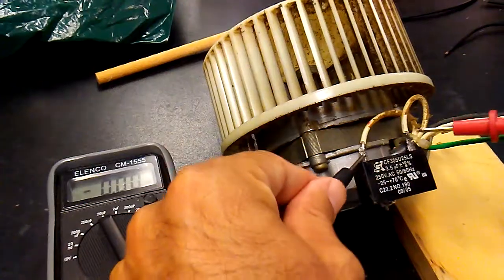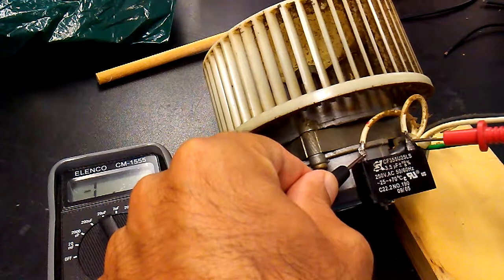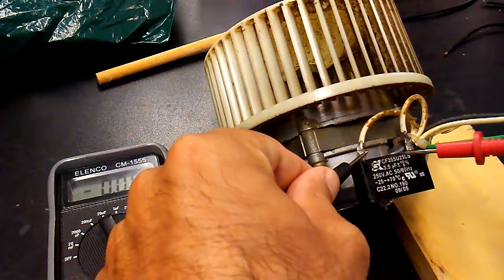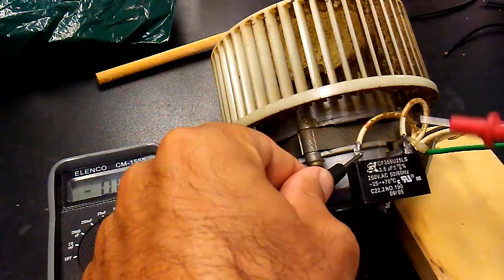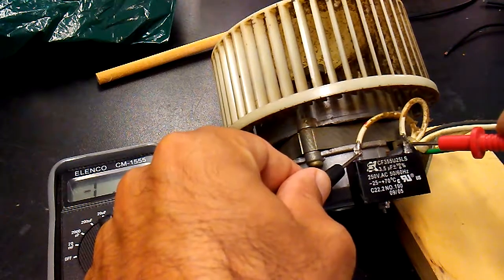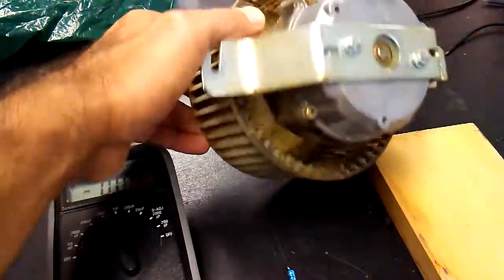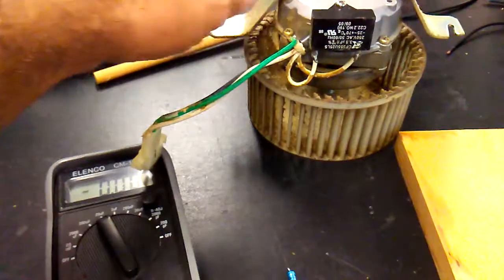Obviously the problem is this run capacitor, which has to be replaced. In this video I just wanted to show you how to test your capacitor to see if this is the issue. I'll do another video where I'll order a replacement capacitor as similar as possible and try to run the fan again. You don't have to throw the whole fan system away — for five or six dollars you can get away with just replacing the capacitor.